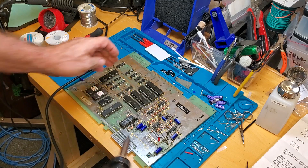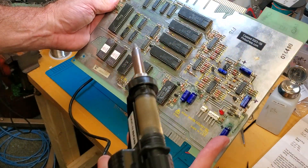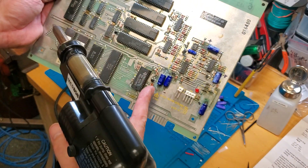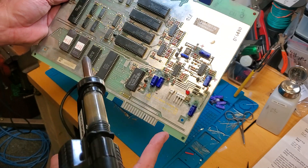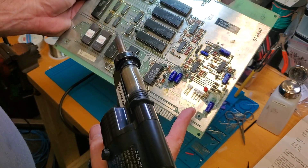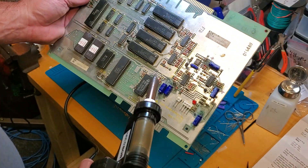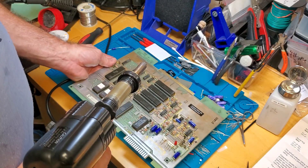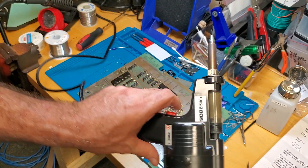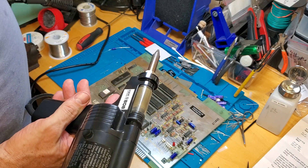In this case I'm working on an Atari Star Wars soundboard. You can actually see the old caps barfed on the board and the damage they did. I've been removing them, cleaning with 99% alcohol, and replacing the caps. I'm down to the last cap on this board, so I thought I should do a video on this. My desoldering iron of choice is the Hakko 808.